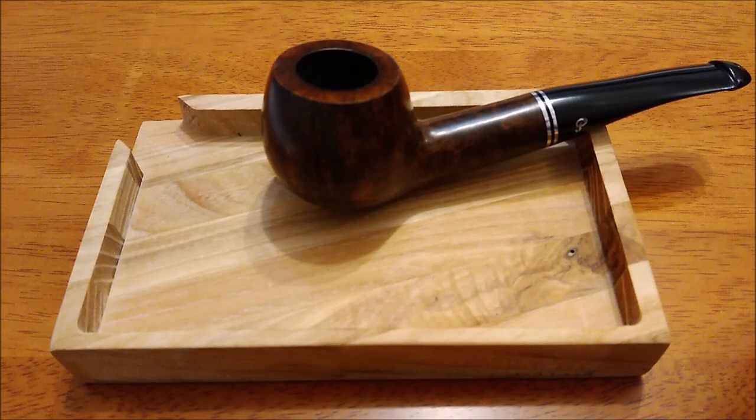For those reasons, the last thing I'd want to do is place a high quality briar pipe directly onto the table. So this pipe tray has a twofold purpose: one, it provides a layer of protection for my pipe, and two, when I pack my pipe it allows me to save any excess tobacco.